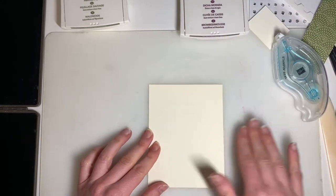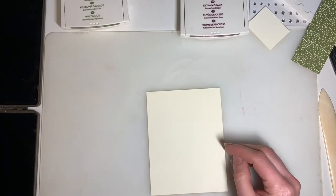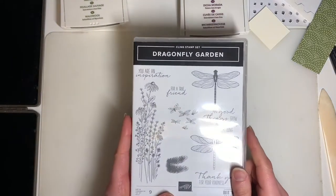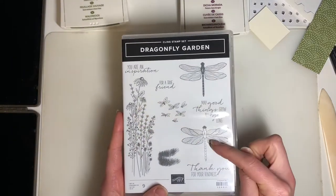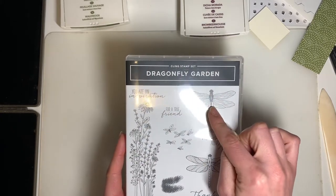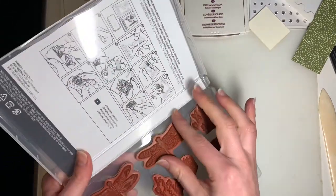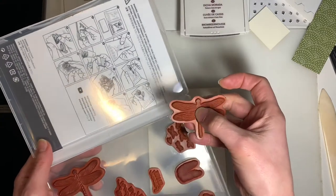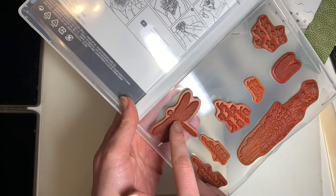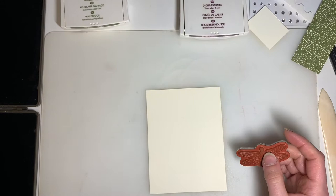On our other piece of Very Vanilla cardstock, that's where we're going to stamp one of the large dragonflies. In the stamp set there are two different ones — they're the same size, but a little bit different. For this card I'm going to use this one, which gives you the darker body. You can tell the difference because the body of the dragonfly is solid, whereas the other one has just the outline. You can always switch it up if you like.